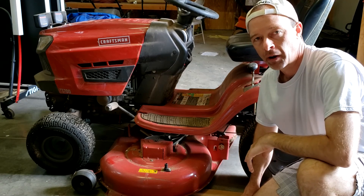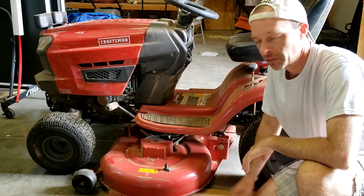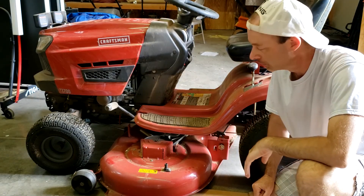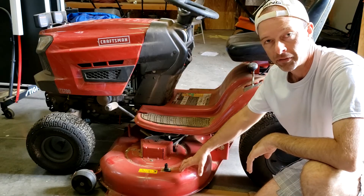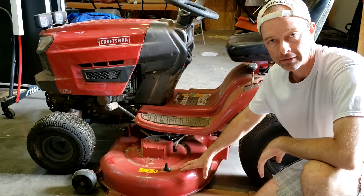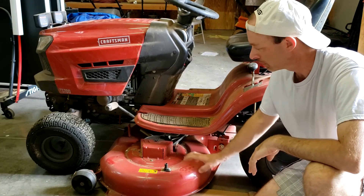Hey folks, I've got my Craftsman — this is a 46-inch tractor — and I'm going to remove the cutting deck. I want to show you how to do that. You may need to do that to replace a pulley or do some other maintenance. Maybe even replace the blades, though the manual often says to remove the deck to replace the blades — you don't need to. I've got another video on how to do that easily; I'll post the link up above. But I'm going to show you how to take this off — it's pretty easy.